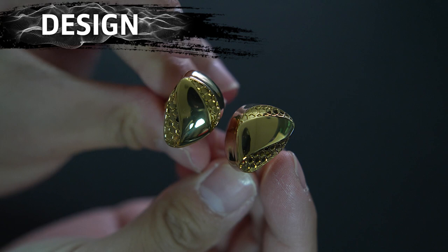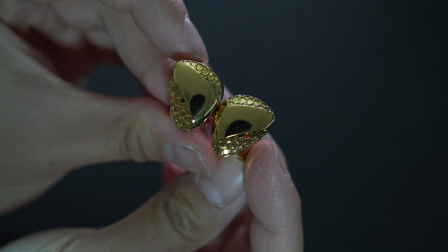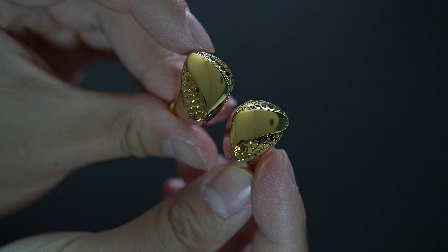As for the design of the IEMs themselves, they look really good — build and sculpt wise. Subtle textures on the corners, metal build which feels really solid. It has some weight to it but it's not too heavy. Overall, a very solid feeling IEM especially for its price point.